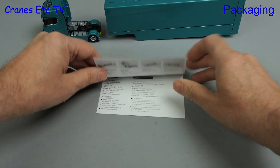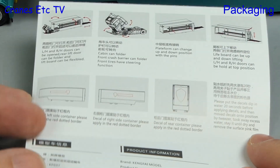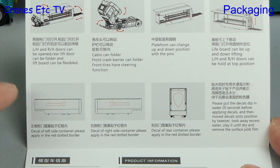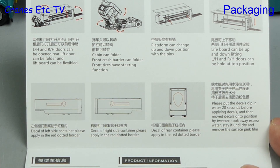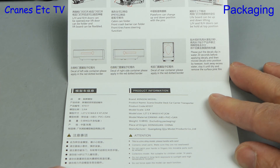Let's have a look at the little leaflet that comes with the model. It describes the main features with some interesting English translations, such as 'lift board can be flexiboard' and 'cabin can folder.' The leaflet also talks about adding transfers, but they're not included. Other details name the manufacturer of the model as Keng Fai.